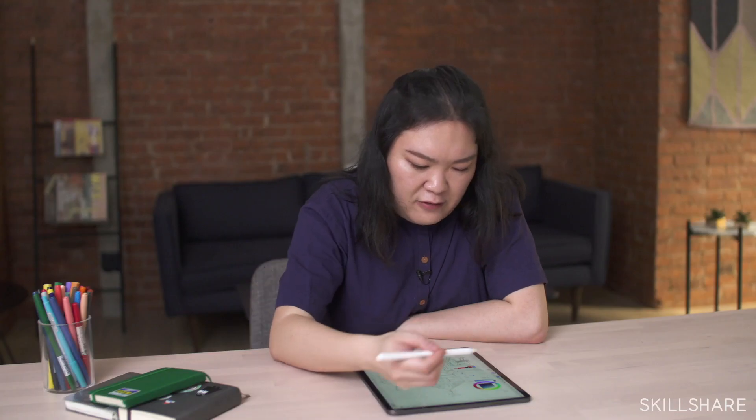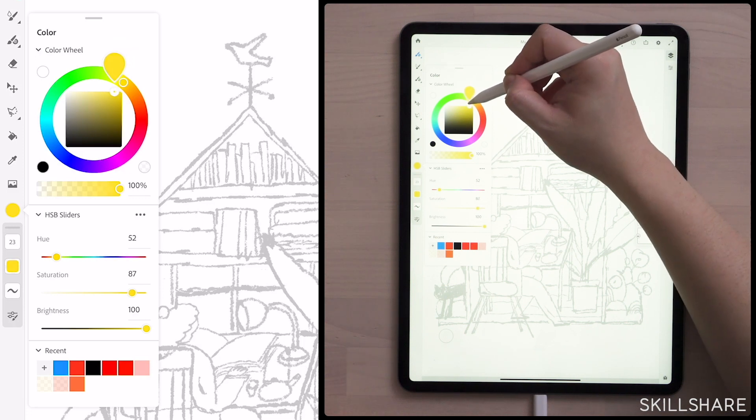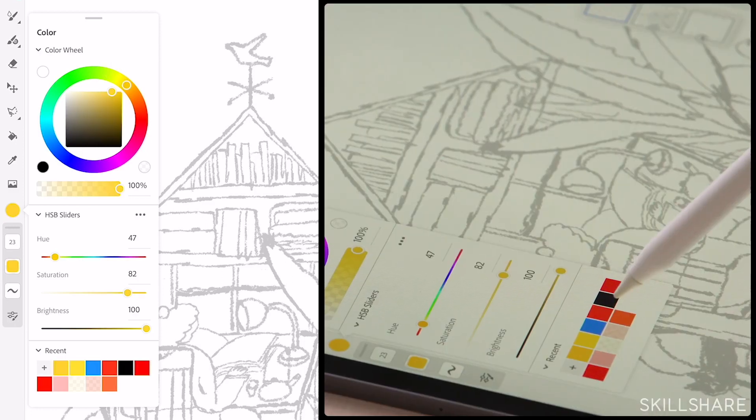Now let's choose a yellow. My favorite yellow is not a lemonade color — it's always a little bit orange, towards orange and less vibrant, because yellow can be a little too overwhelming sometimes, it's so bright. Now you have it.